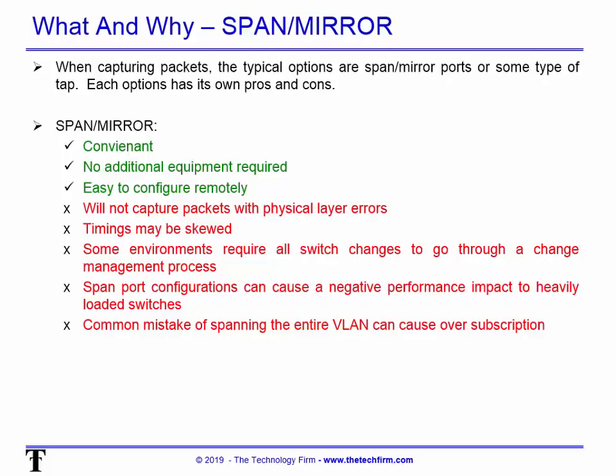The basics: what's called a SPAN port or mirror port — every vendor will have a different word for that. I'm going to cover each option's pros and cons. The good things about a SPAN or mirror port: it's convenient, no additional equipment is required, and it's easy to configure remotely. That's a big deal — it's one of the primary reasons why I prefer to use SPAN or mirror.